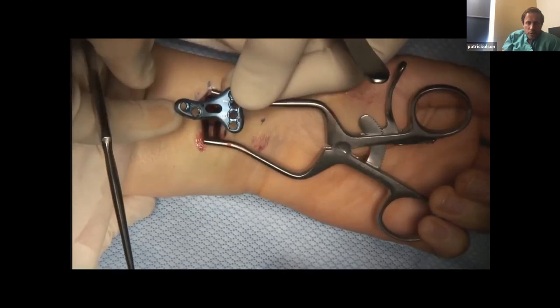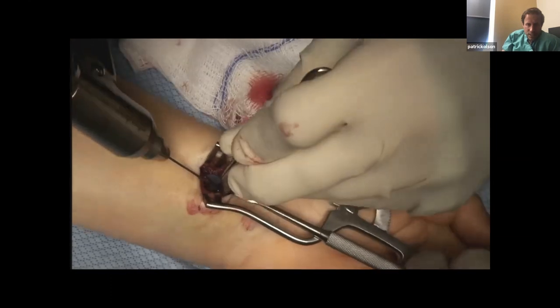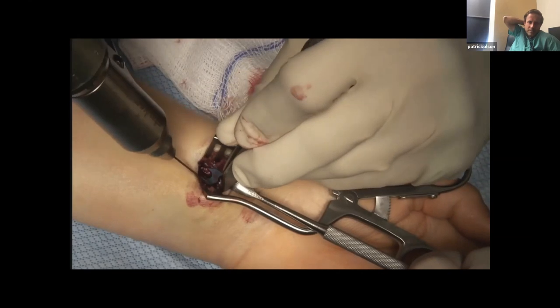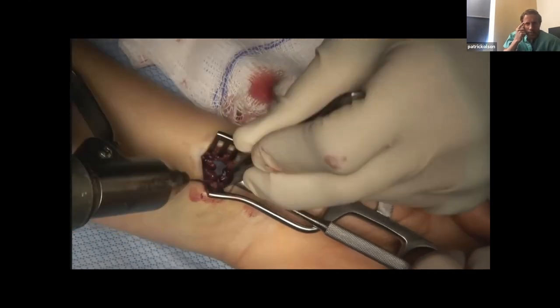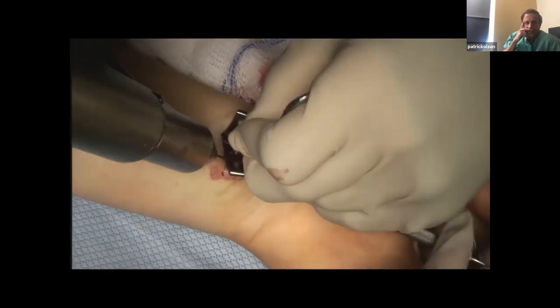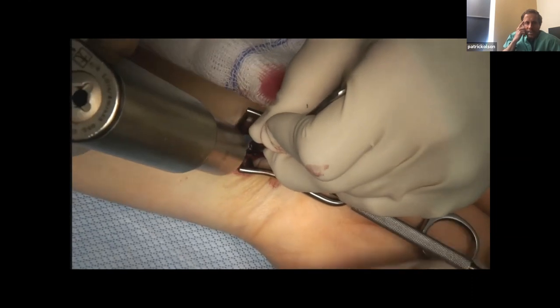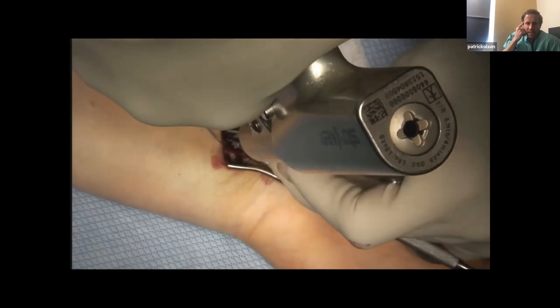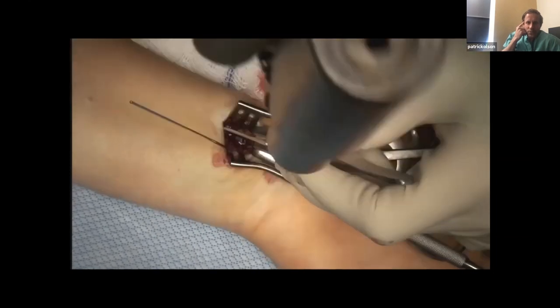The plate comes in a left and a right, and it has two K-wire holes. I like to do a liftoff technique — however you want to do it is fine. I get fixation distally first, and then get that kickstand screw after that.